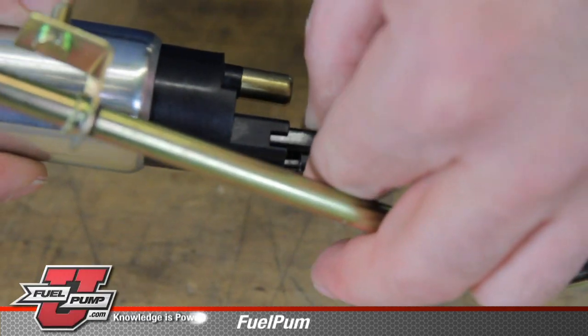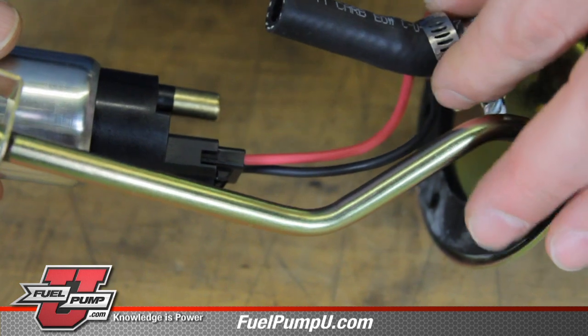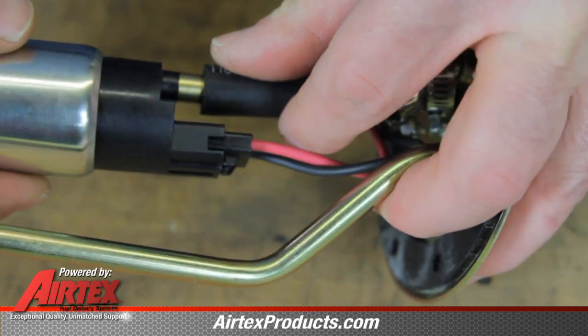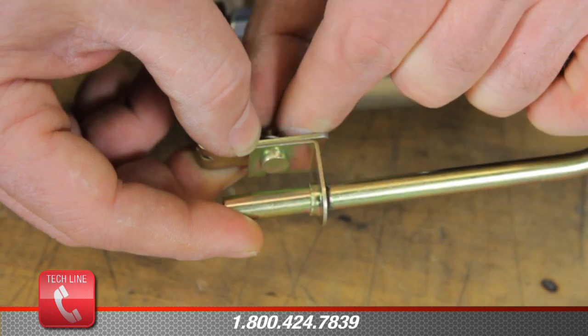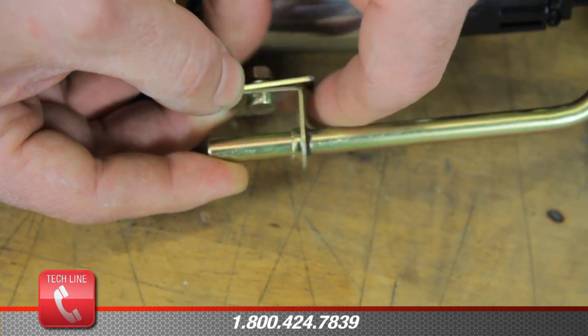Connect the electrical connector. Make sure that your clamps are on the hose and we'll slide the pump into the hose. Now that we've installed the pump into the hose, we'll install our bottom bracket and leave this loose until the final installation of the pump.